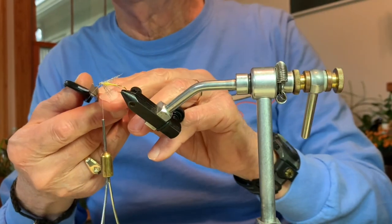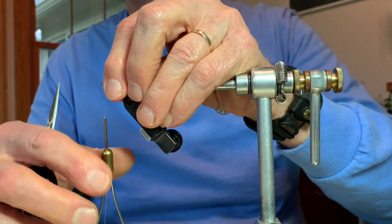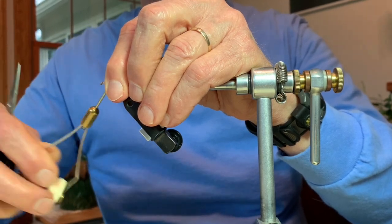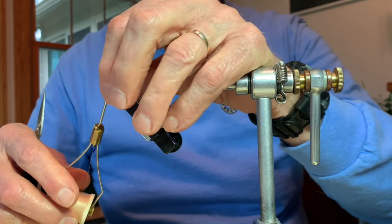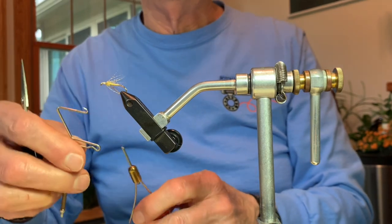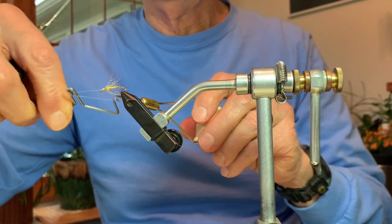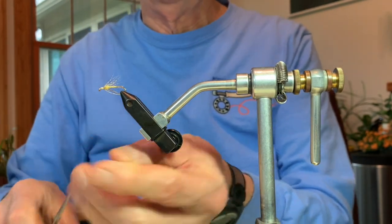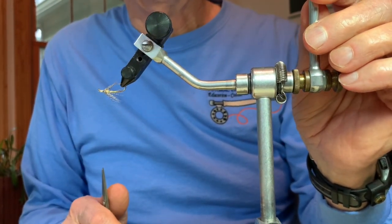We have a few stray fibers, so we clip those off. Then I hold the hackle back with my left hand and wrap immediately in front to finish the head of the fly, building it up so that it's a nice silhouette. I use my whip finisher to finish off the fly, trim off the thread, and we have a completed soft hackle — this would be Nemes' partridge and yellow.